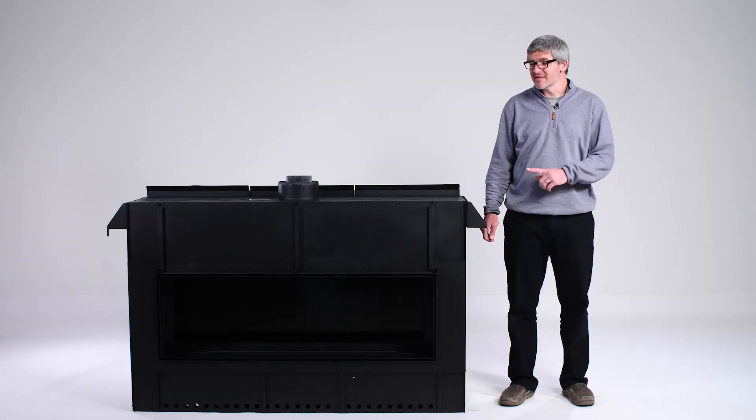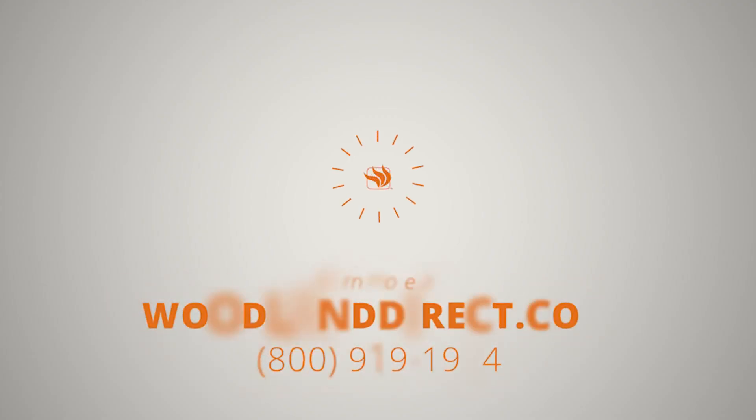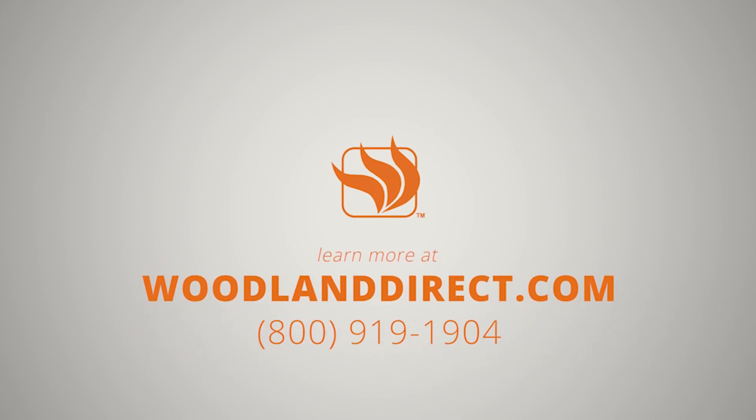That is everything you need to know about installing your Montego Distinction Direct Vent Fireplace. If you have any questions, please give us a call at 800-919-1904 or look us up online at www.woodlanddirect.com. Thank you.